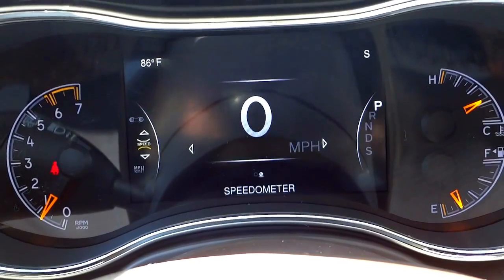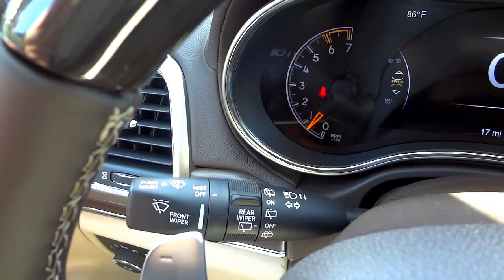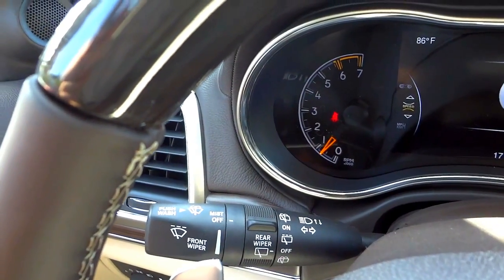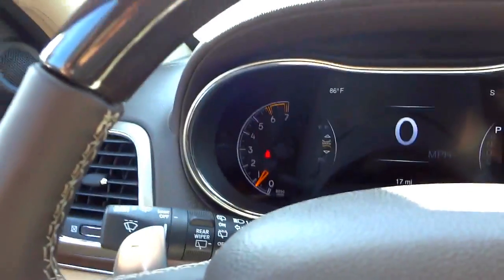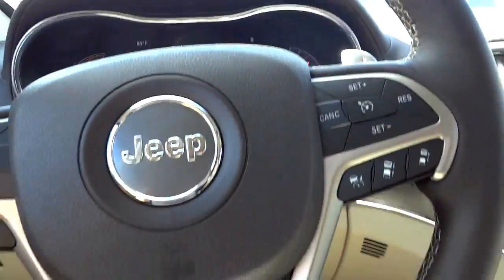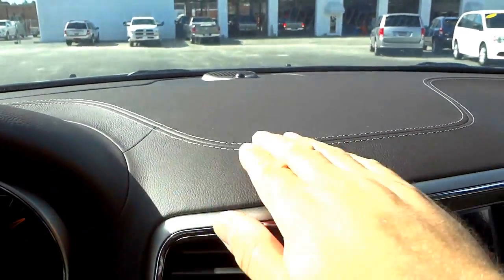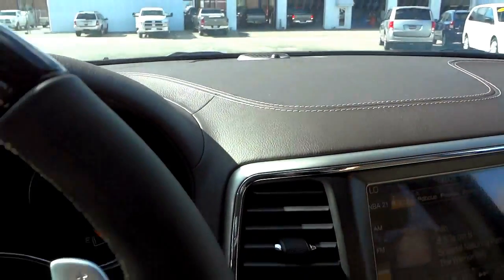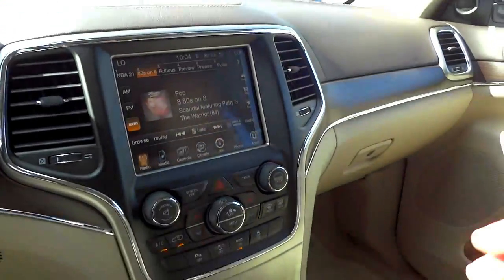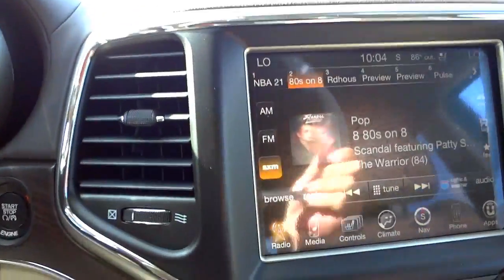We're back to the speedometer; the rest of the gauges are self-explanatory. The windshield wipers — if I'm not mistaken, it does have rain-sensing wipers so they come on automatically when it starts raining. There's some stitching right here on the dash, and everything is soft to the touch and quality-looking.